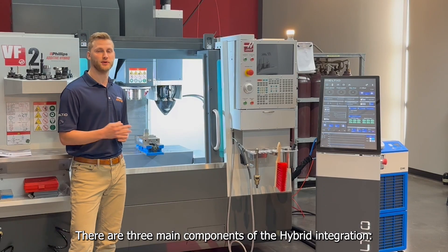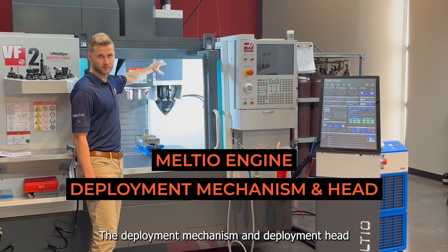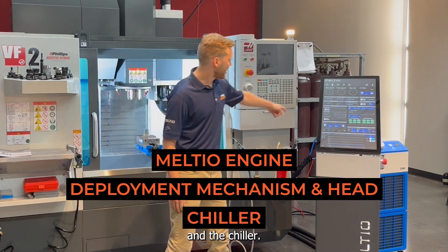There are three main components of the hybrid integration: the Meltio engine, the deployment mechanism and the deployment pad, and the chiller.